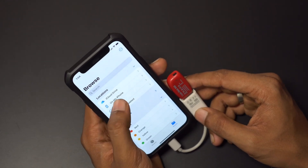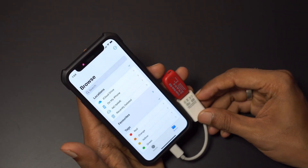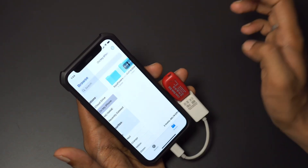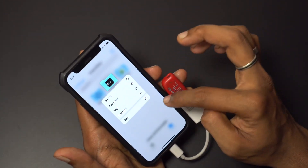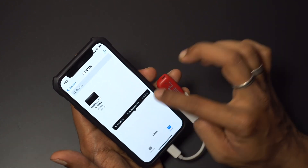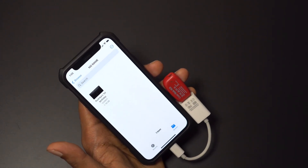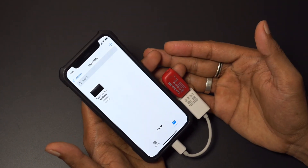This is how you can connect your pen drive to your smartphone. You can also back up your data to the pen drive — it's quite easy. You go to your device, select what you want to back up, copy it, then come to the pen drive and paste it there. That way you can back up all your data directly to your pen drive, external SSD, or external hard drive.